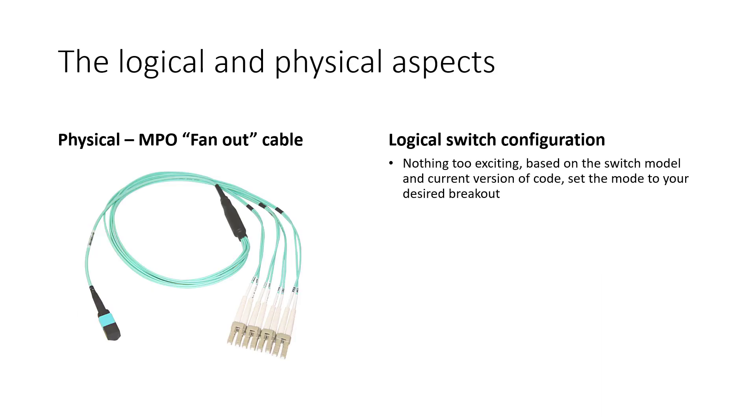What are the logical and physical aspects of it? Physically, you have the MPO fan-out cable with the QSFP28 MPO12 female connector that plugs into the 100G SR4 optic, providing four connections at 10 or 25 gig. Logically, I haven't put any actual configuration here because it's centered around your hardware version, the switch you're using, the NXOS, ACI, and the version of code you're running — or if you're doing this on another platform, Cisco or non-Cisco, your mileage may vary. In general it is very simple — just a single line of config on the CLI or one option in a GUI interface. Consult your configuration guides based on the version and OS you're running.